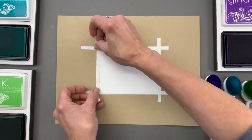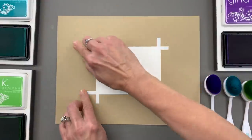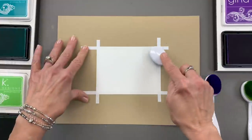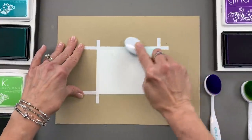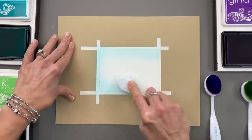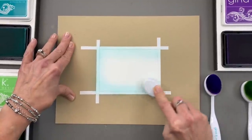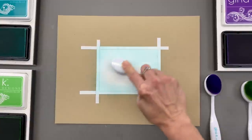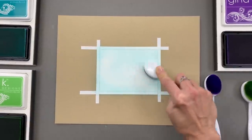Once my frame is created, I'm going to take a little bit of turquoise sea ink and run that ink around the perimeter of this card. I want my darkest spots to be right around the edge, and then I can go in with that blending brush and just blend inside the center.